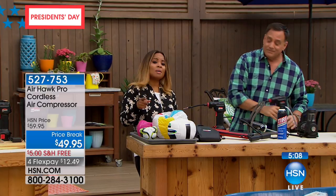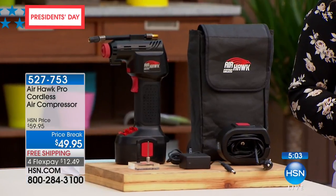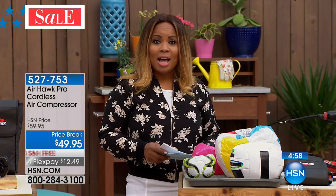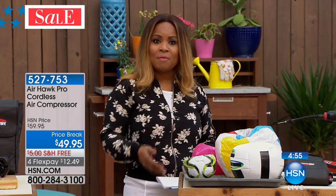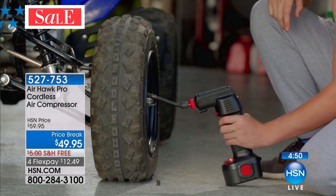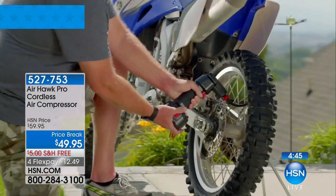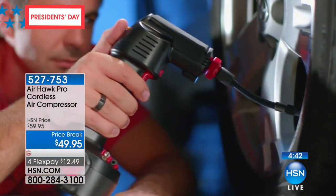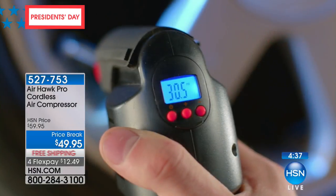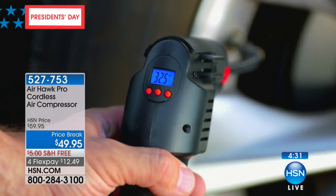We've got a clock on the screen — five minutes to present this to you. If it's something you'd like to have, I'd certainly pick it up. Hopefully the weather is warming up where you are. Whether your family loves soccer, going to the beach, pool, or lake — and if you have a car, it's just a matter of when you'll get a flat tire. New cars get flat tires just as much as old cars. Charging is quick and easy.